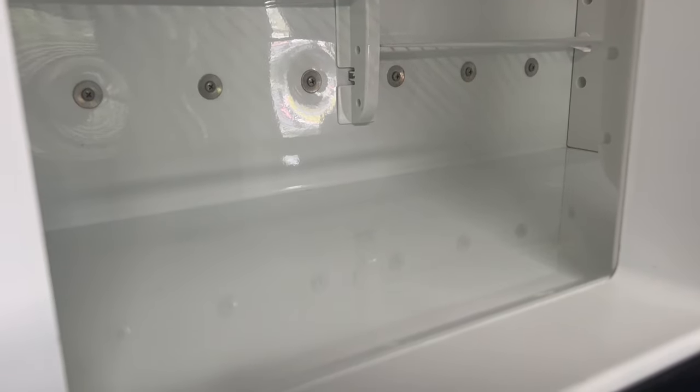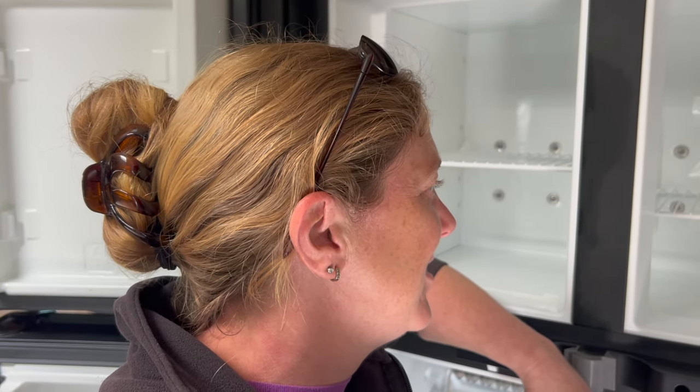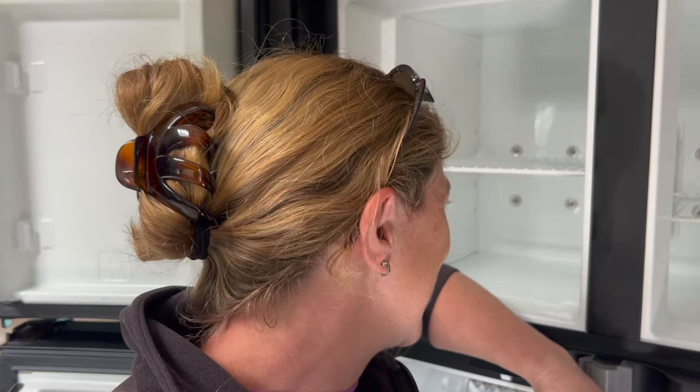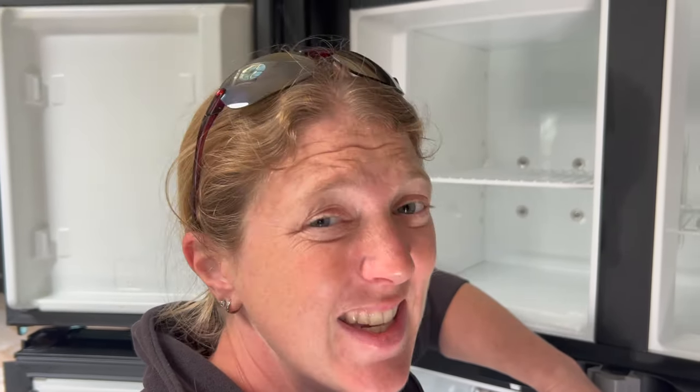I'm actually quite impressed with that - that's not bad at all. I actually do know how the dog hair gets in there: I freeze the dog's food ahead of time, so over time that's how all the dog hair gets in the freezer. Oopsie! Anyway, I am actually quite impressed with that - it still doesn't have that lemon fresh scent, but it is clean.